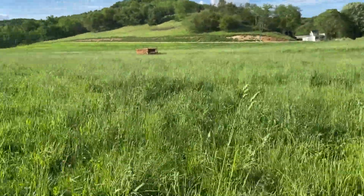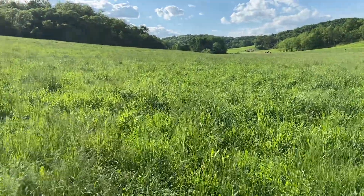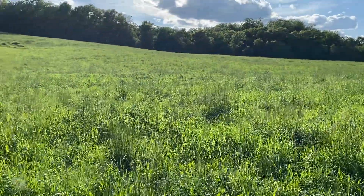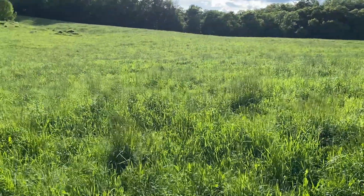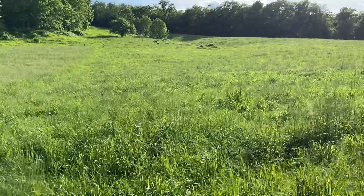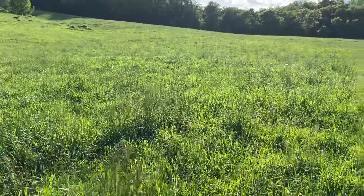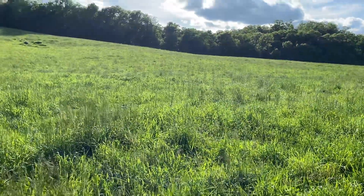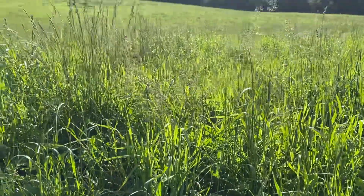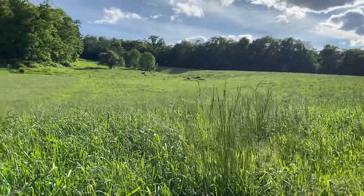Ideally in spring we want to make quick rotations — maybe every 30 to 35 days at the most between rotations. We'll probably be pushing 45 days or so before we get back on to some of these pieces we already grazed. But you want cattle to get fat, and this is some very beautiful looking stuff out here right now. I feel like I should almost bring them back over here to keep up with at least part of the farm.